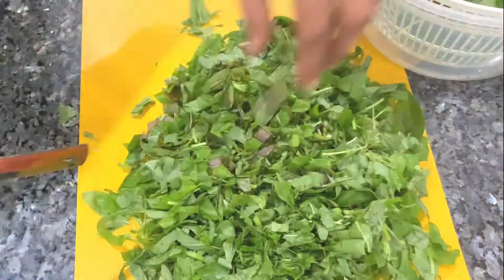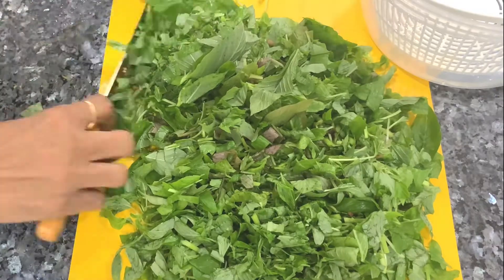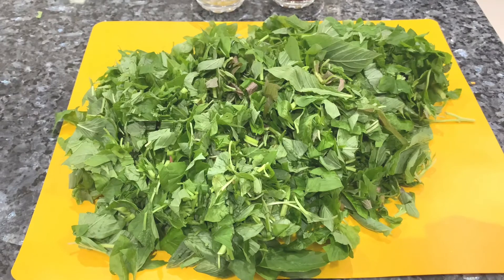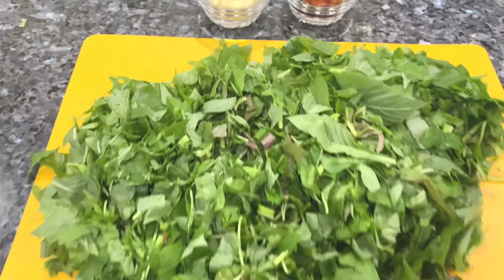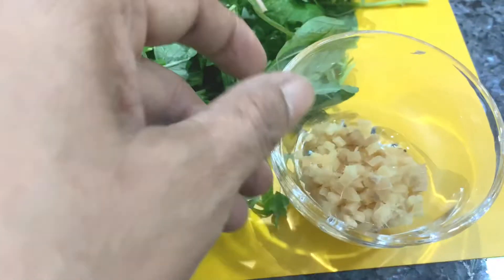Now chop it fine. If you chop it too fine you are going to lose the vitamins. Chop it to a medium size to preserve the vitamins — you need those great vitamins.